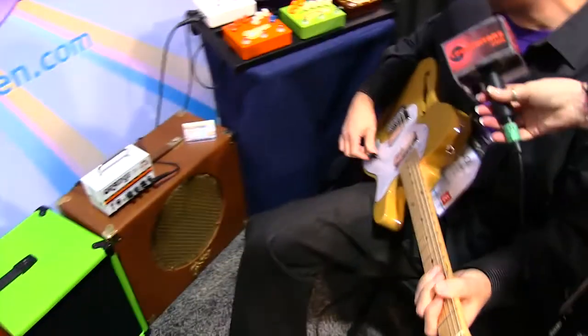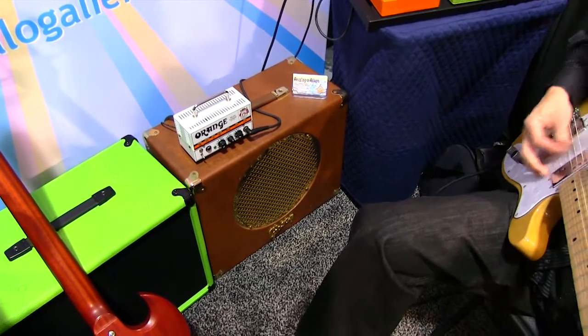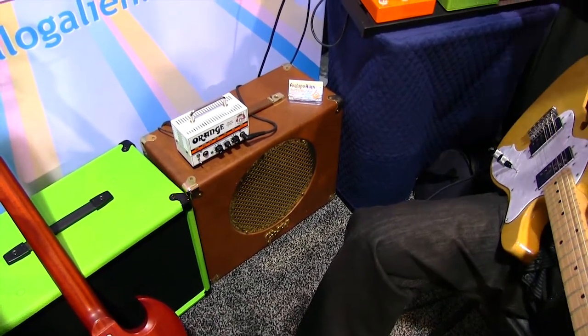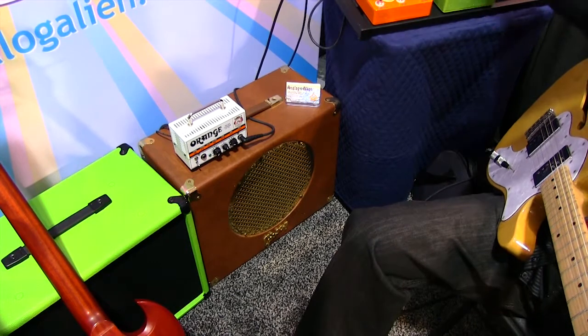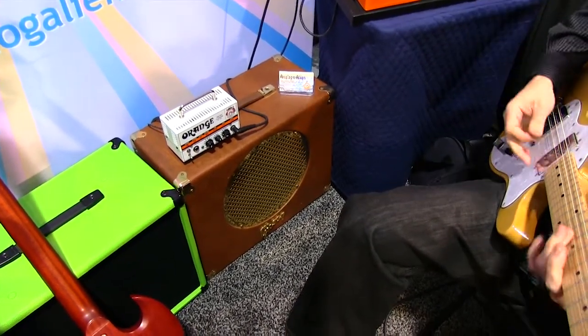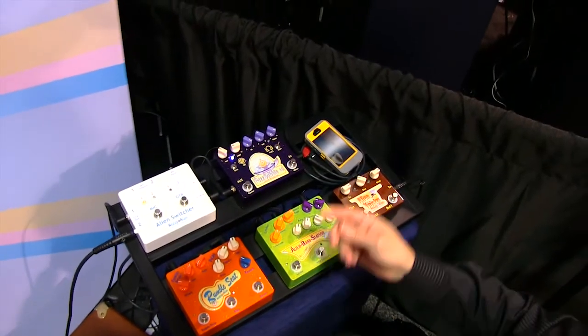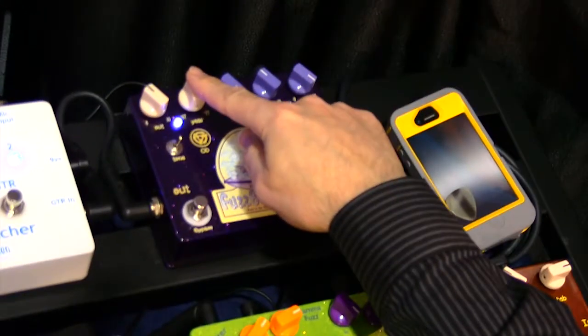Playing through a Gibson — that's the clean sound. Let's get to the overdrive sound of the fuzz bubble, the first stage. At this setting it's very light, but as we turn up the ear control, we get a lot more gain.